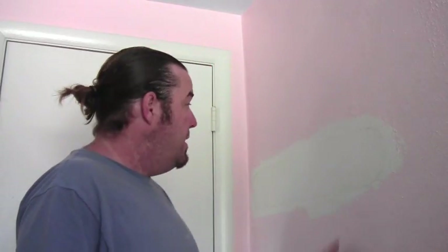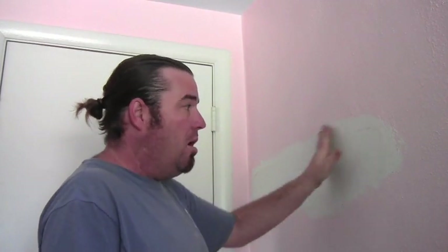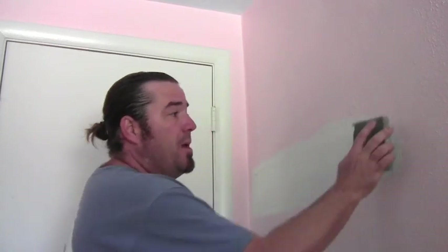So the first thing we want to do is get a skim coat on the wall. We've removed a coat rack, or some long hook deal, and behind it was all buggered up and had to skim coat it. So we've got one coat on it. We're going to sand it down now to make it smooth.